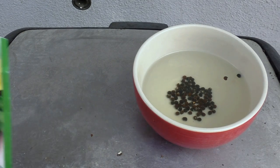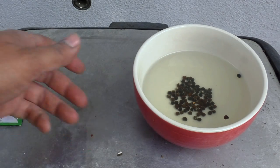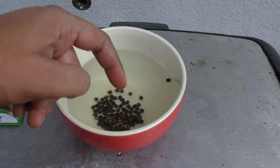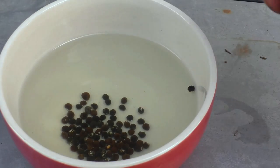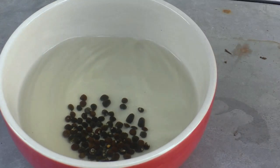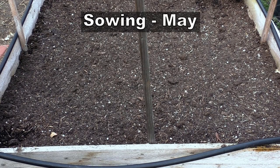We have soaked our okra seeds in water overnight. This is the Clemson spineless variety of okra, and by soaking the seeds in water you can separate the bad seeds — as you can see here, they float on the top — and then you're ready to sow your seeds.